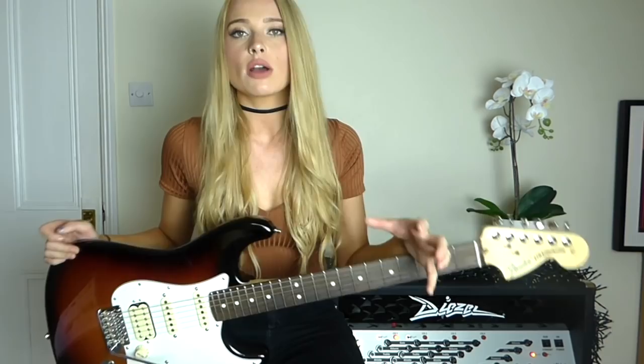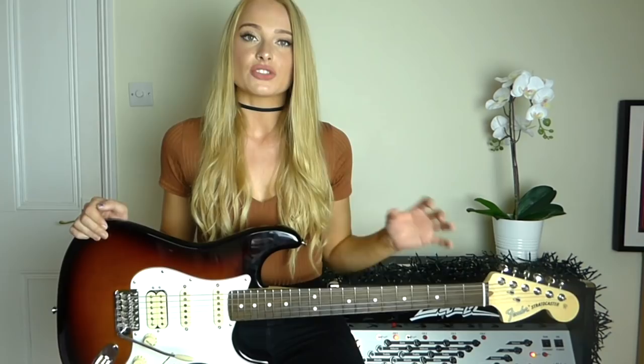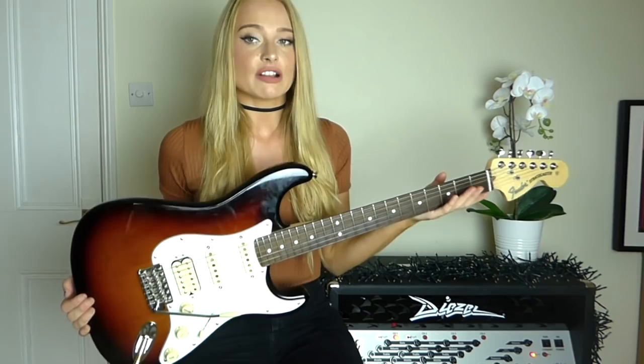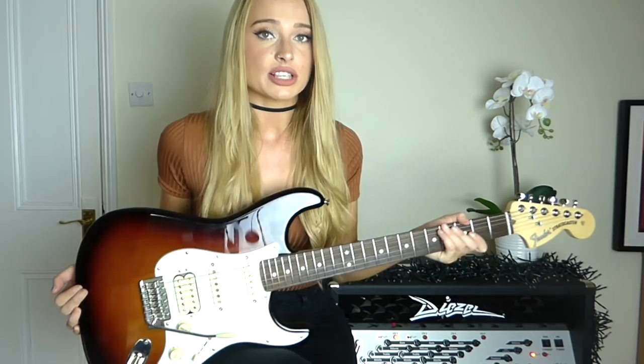I've never actually had a Fender guitar before — it's never really been quite my vibe. They sound very spanky and clean, which is great, but for rock stuff I always wanted a warmer, rounder tone, which I found the Gibson and Kiesel does really really well. But I've got to say after playing this for a little bit, it can totally do all of that stuff and do it really really well, which I was actually quite surprised about.